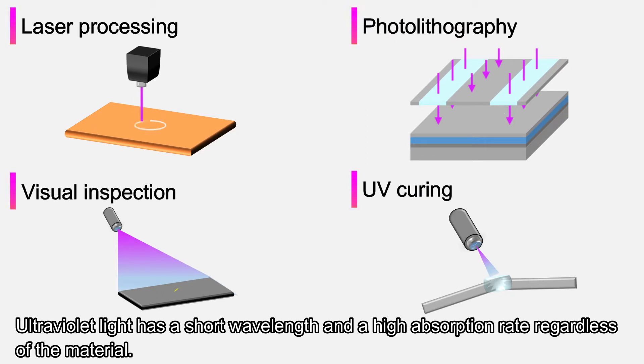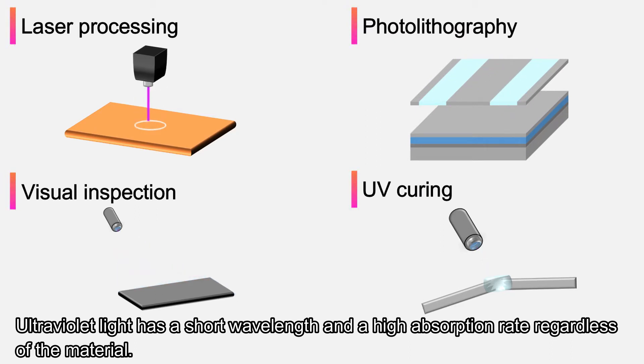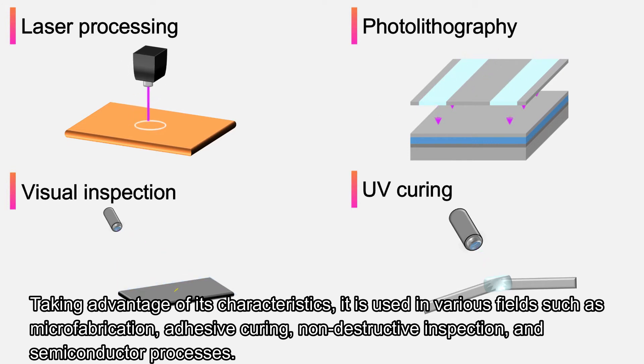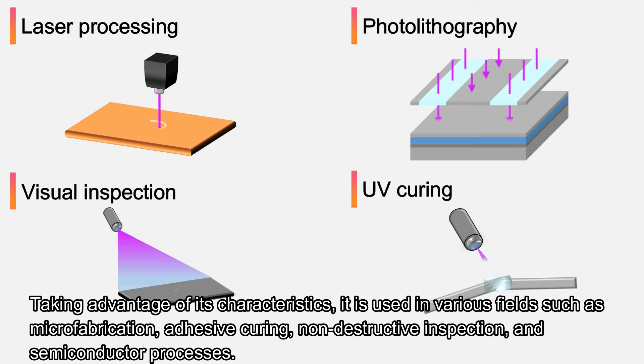Ultraviolet light has a short wavelength and a high absorption rate regardless of the material. Taking advantage of its characteristics, it is used in various fields such as microfabrication, adhesive curing, non-destructive inspection, and semiconductor processes.